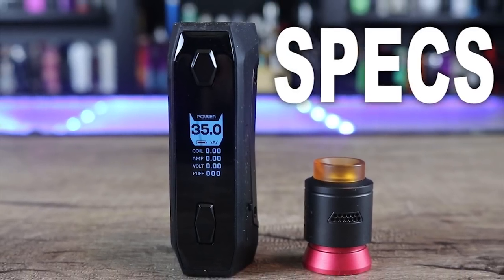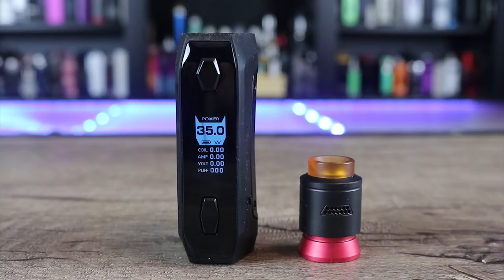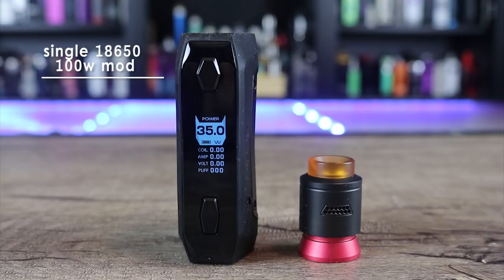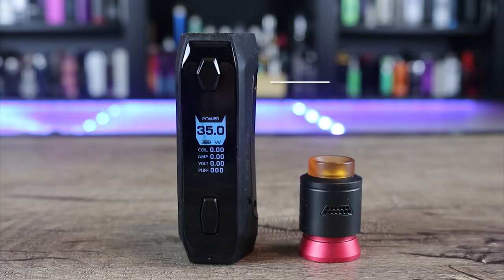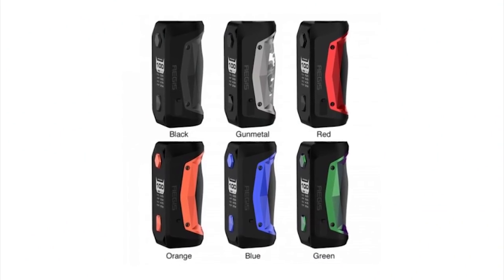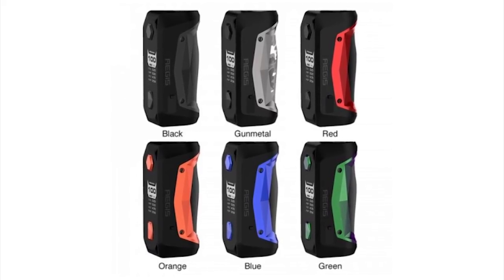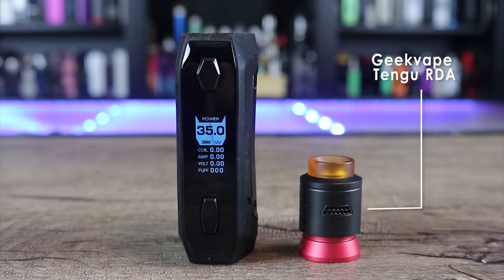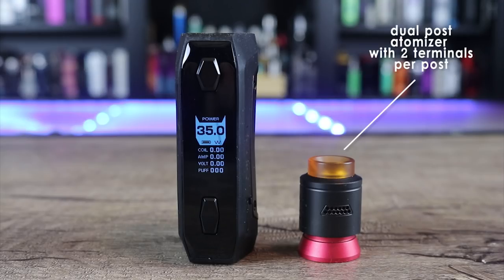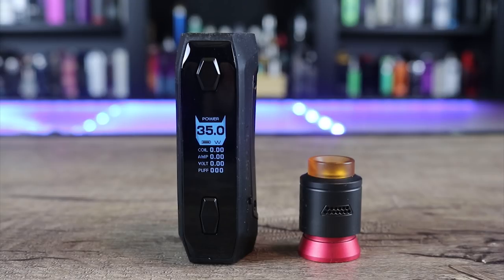Let's go over some specs on the Geek Vape Aegis Solo kit. It measures 86.4 by 41.2 by 31.5 millimeters. It is a single 18650, 100-watt mod that fires down to 0.05 ohms. All TC modes are included plus curve mode, TCR, and bypass mode. It's available in black, gunmetal, red, orange, blue, and green. It comes with the Geek Vape Tengu RDA — 24mm diameter, dual post atomizer with two terminals per post and a nice deep juice well.